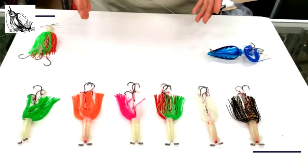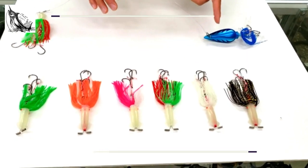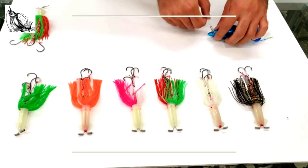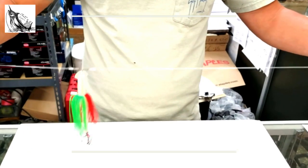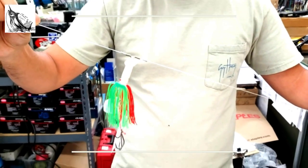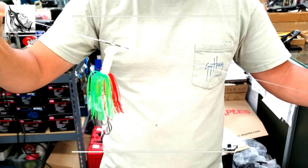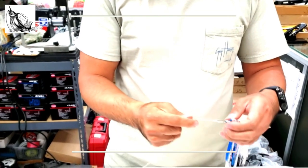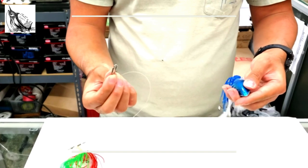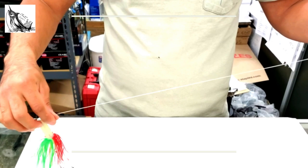These here are the Salt Bug rigs. We also have rigs available if you wanted to use the Salt Bug jigs in tandem with another top teaser. The way our rigs are tied, we have 60-pound leader line, a top teaser with a little octopus skirt, and triple hook P-Bell octopus hooks in different colors with different color silicone skirts. On the bottom, there's a fishing clip — this allows you to easily change out your lures in less than two seconds, swapping colors between jigs.